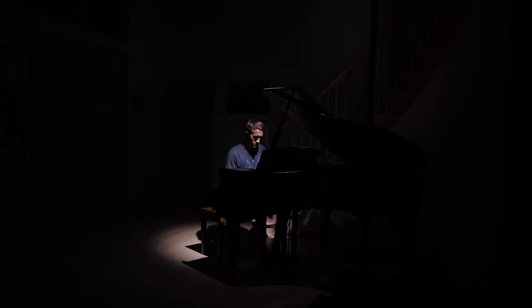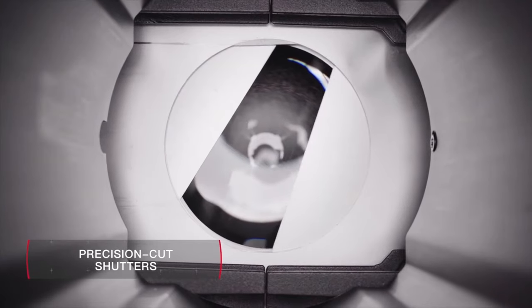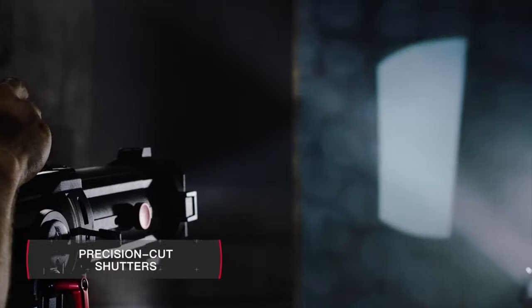Essentially a LEKO is just a very direct spotlight. It uses a lens to focus the light on a very specific area. There are also blades that sit between the actual light source and the lens, and those help for further shaping the light.